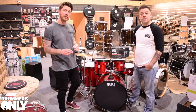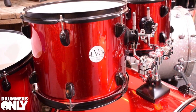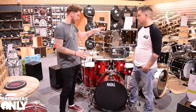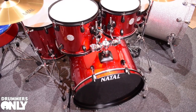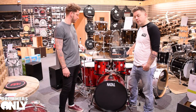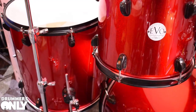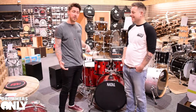And finally, we've got the EVO series from Natal — your startup drum kit that comes out of the box with everything you need, literally including sticks, a stool, all your drums, cymbals, and a drum key. This comes in two different sizes: 22, 10, 12, 16 with a matching 14x5.5-inch snare, and also a smaller version — 20, 10, 12, 14 for the younger players. It's available in both black and red, and we've got both in stock.